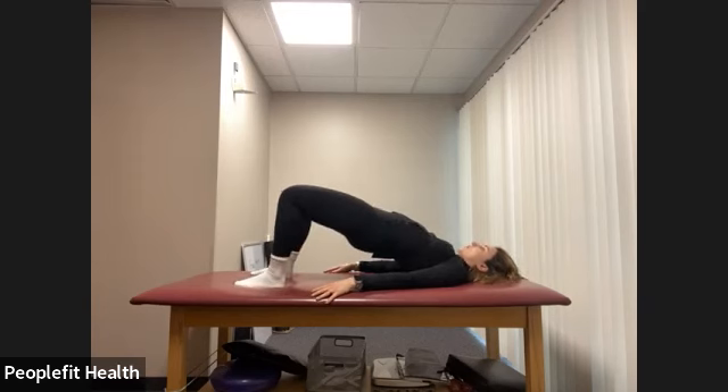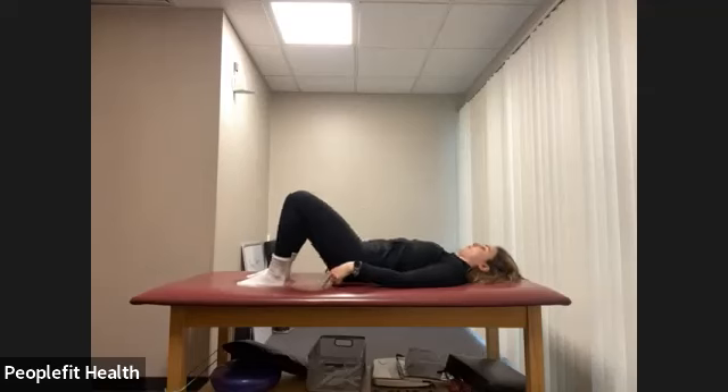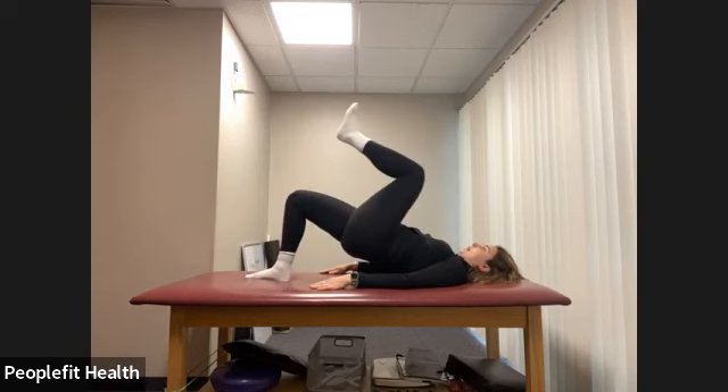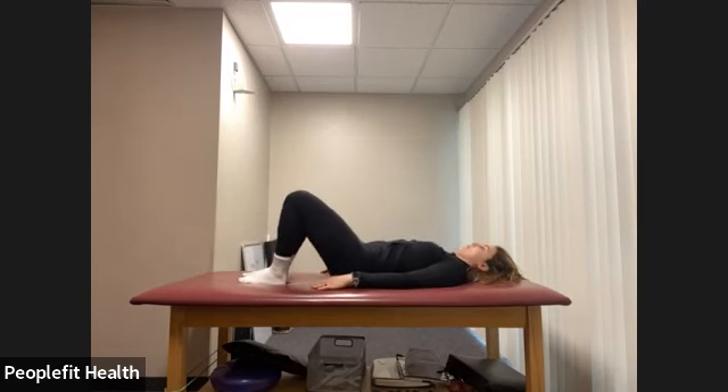Lift and hold. Hold and squeeze for eight counts. Hold your bridge position here. This is optional — you can either keep holding or go back to your regular bridges. We're going to march, pulling the knee in towards your chest, keeping the belly button pulled in, core engaged. Push into the heel of the foot on the ground. Let's do another eight count here. And lower and rest.